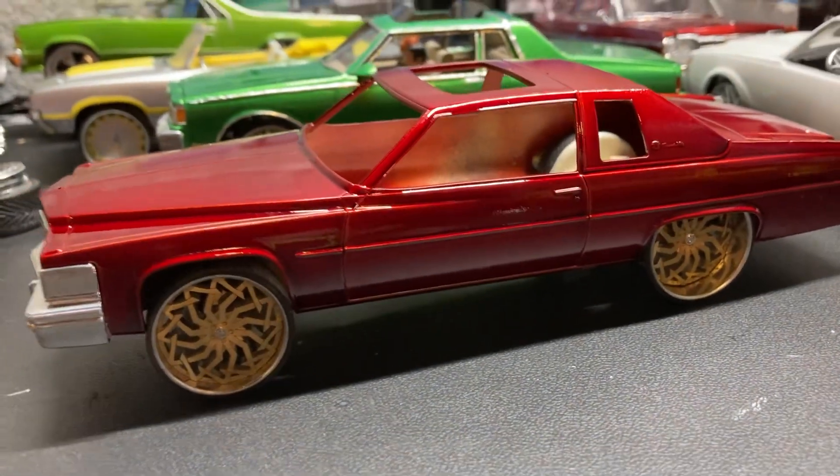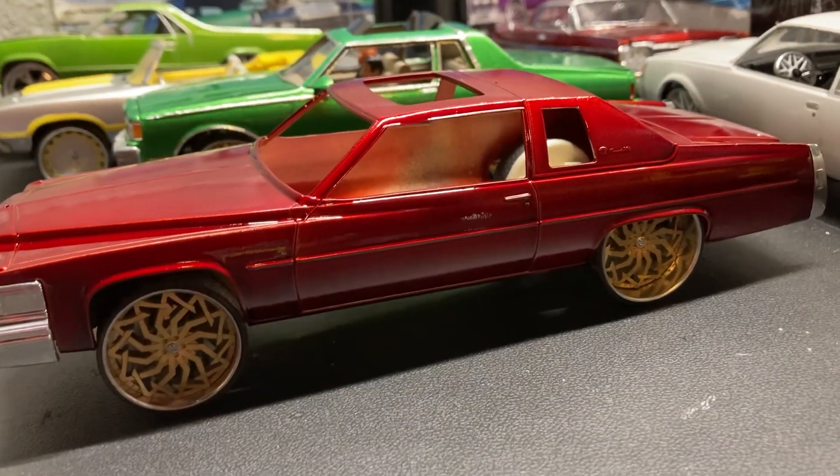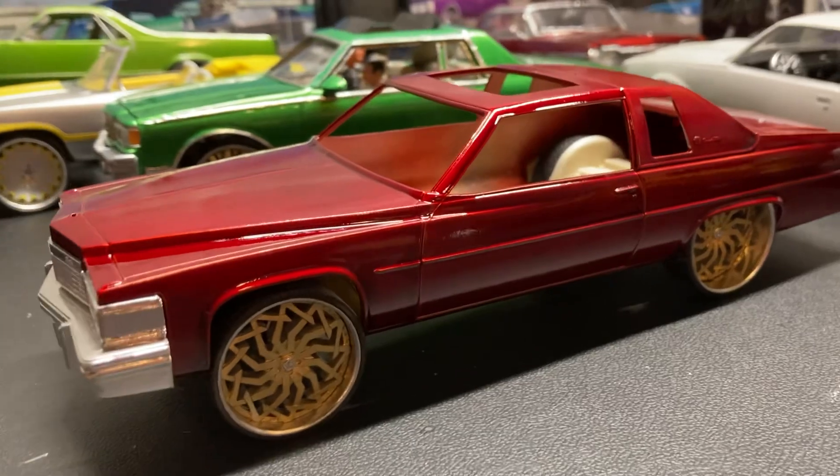I'm not gonna RC this, I'm just gonna leave this as a model — a nice clean model.